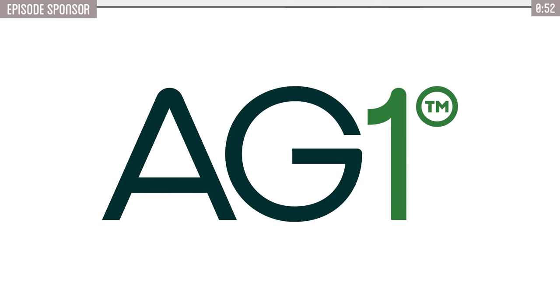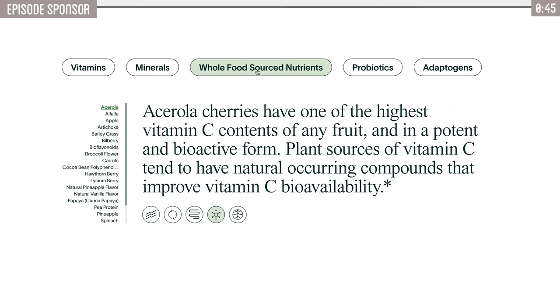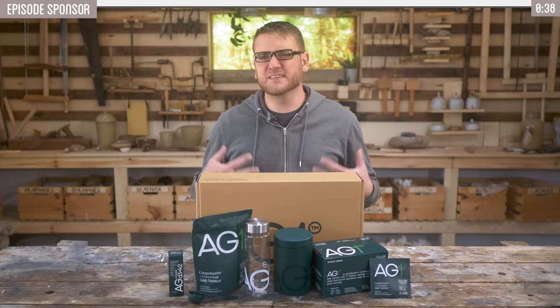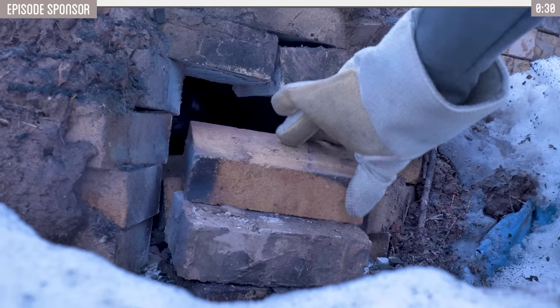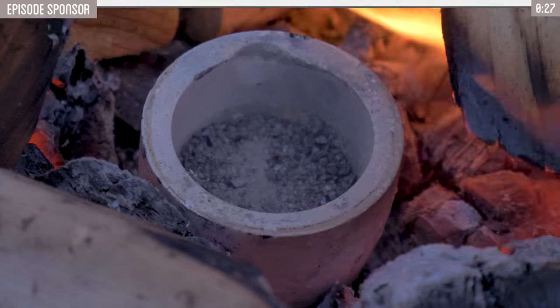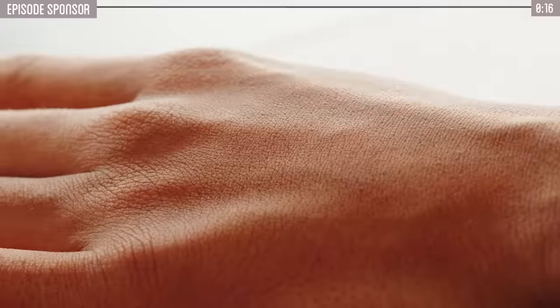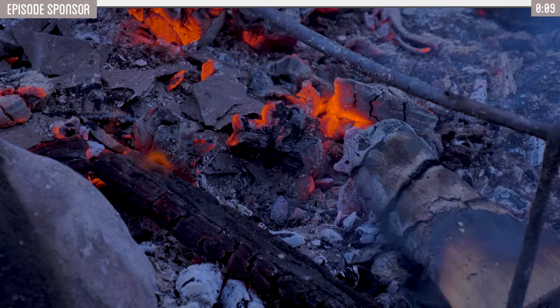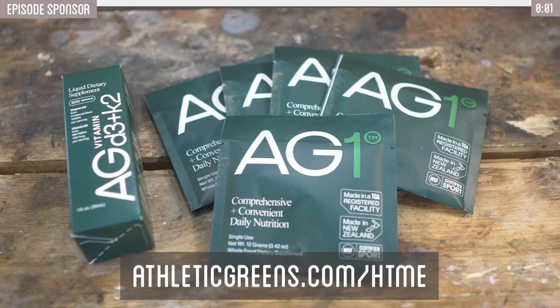AG1 is a comprehensive daily nutrition that makes taking care of your body simple. With 75 high-quality, whole food-sourced ingredients, including vitamins, minerals, superfoods, probiotics, and adaptogens, AG1 is carefully curated to nourish all of your body's systems. Setting healthy routines for myself is a crucial first step for self-improvement. AG1 is the perfect first step in your health routine, helping you start each day on the right path. It solves two of the most important health needs: the daily nutrients your body needs and the foundation of long-term gut health, fueling whole body health and impacting everything from your sleep, digestion, energy, mood, immunity, to the health of your hair, skin, and nails. Convenient AG1 travel packs make it easy to stay committed wherever you are. Go to this link and get started with your first purchase and receive a free one-year supply of vitamin D3 plus K2 and five travel packs.